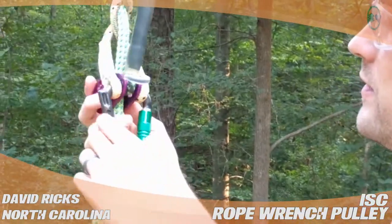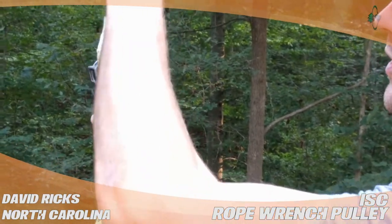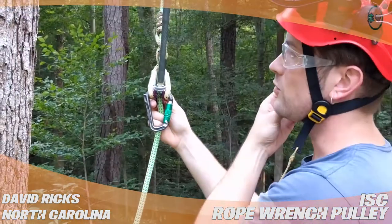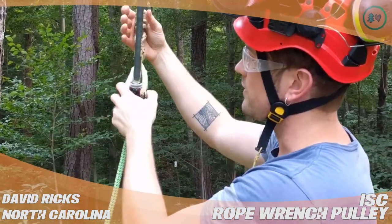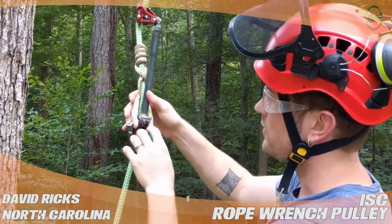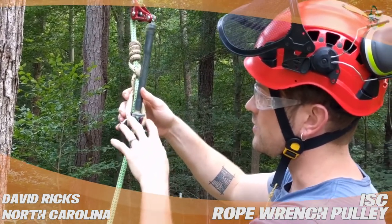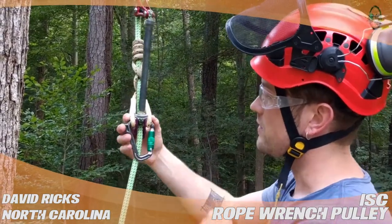This is a straight-cheeked pulley that will allow you to align your rope wrench setup correctly — straight where your tether goes in between the cheeks of the pulley — so you can put your prusik cord on the outer edge of each of those cheeks.